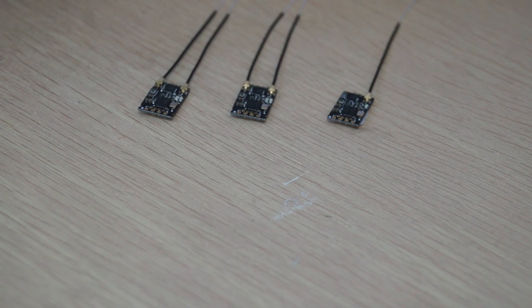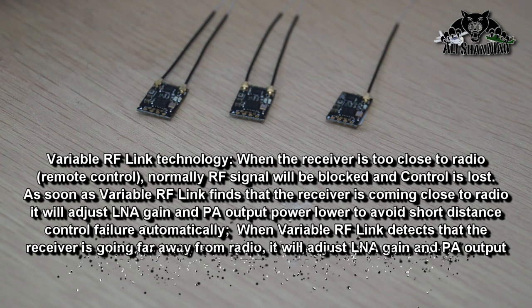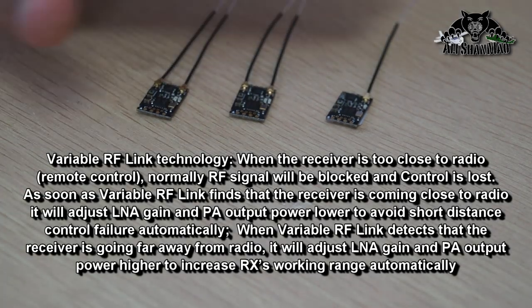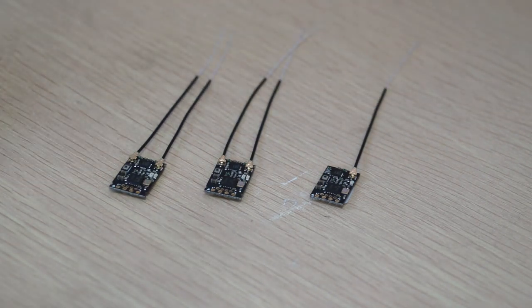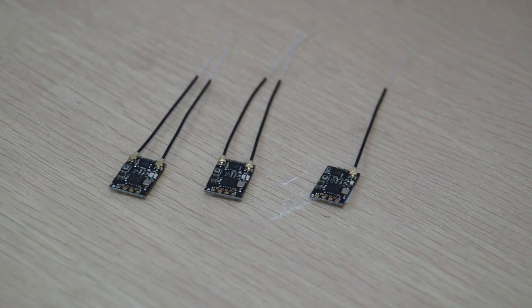One thing you're going to appreciate about these Crossover receivers is that they have variable RF link technology, which eliminates the possibility of your quadcopter or drone going out of control when the receiver is very close to your radio control. Variable RF technology means as soon as the receiver finds it's coming close to the radio, it will automatically adjust the LNA gain and PA output power lower to avoid short-distance control failure. That means you can keep your radio and quadcopter close to each other and they will not go out of control.